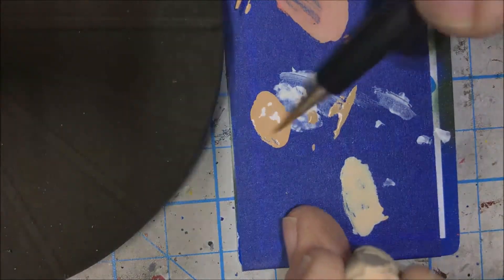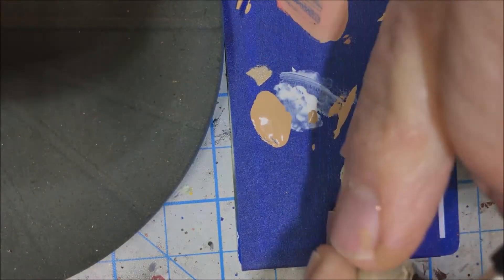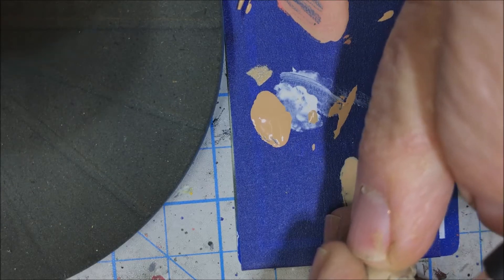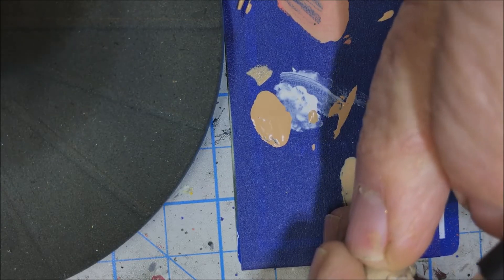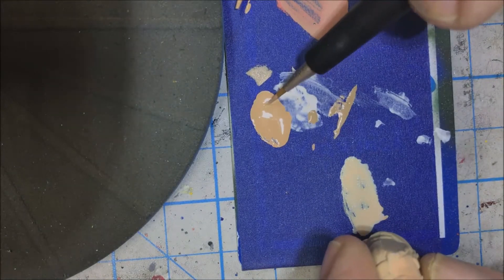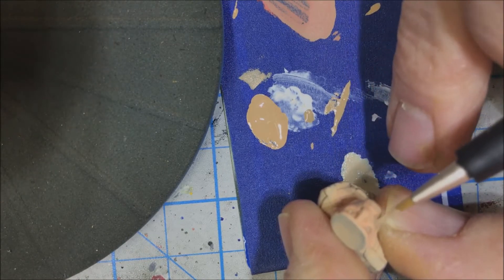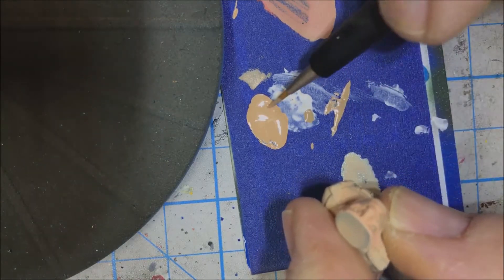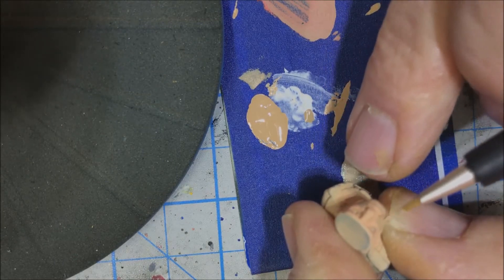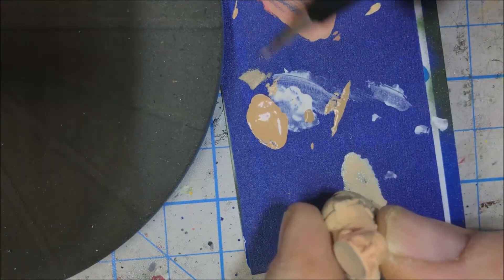Now we're going to take a little bit of this mixed color and dry brush it, which means we take most of it off first. We're going to go in and almost cover up that dark line we did earlier, because we want to make that a little bit more subtle. Your homework in all this — next time you go grocery shopping, to the mall, or to the hobby shop, do a little people watching and look at people's faces to see the shading that happens.